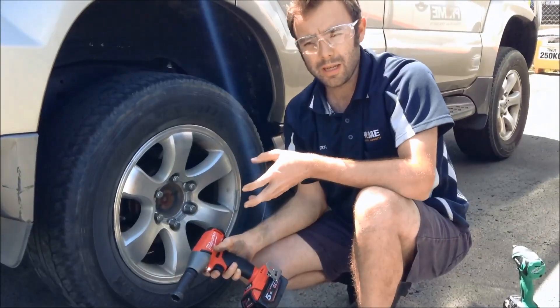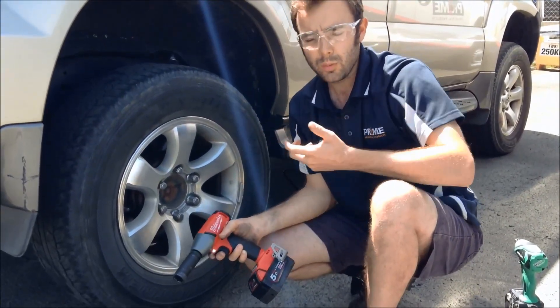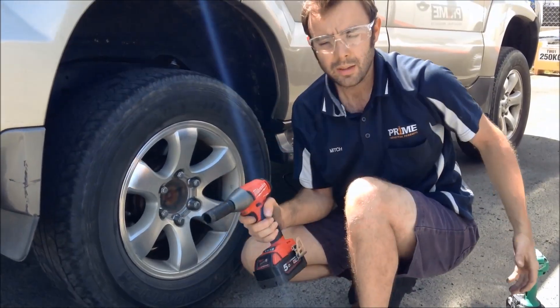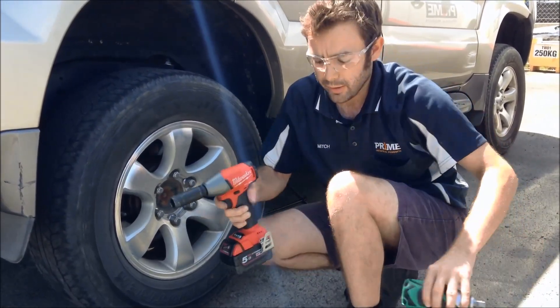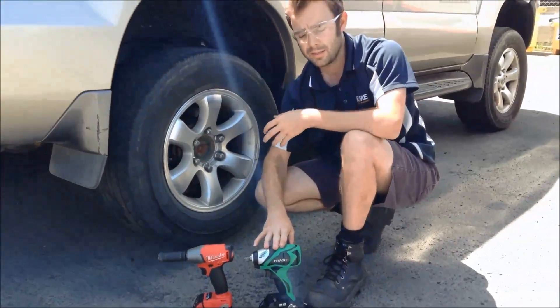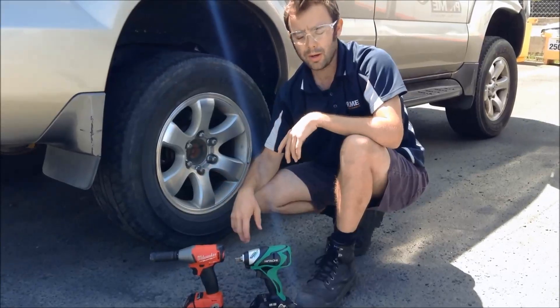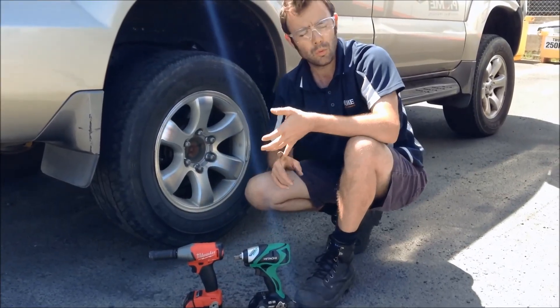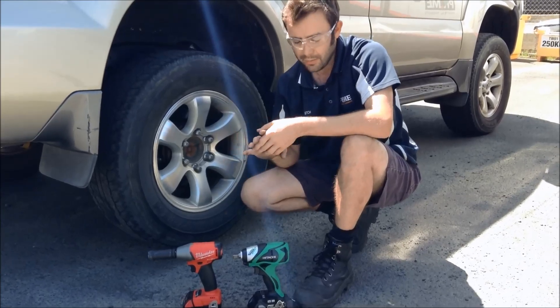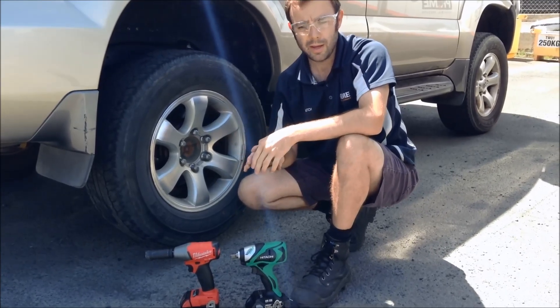As you can see there, Milwaukee had a slight advantage in removing the wheel nuts — it was a little bit more powerful and didn't have to rattle for as long. But at the end of the day they're both fantastic products. Whether you're on the Milwaukee or the Hitachi battery system, you've got two quality brushless products — you're going to get more run time, better tool life, and they represent the leading technology from both manufacturers.